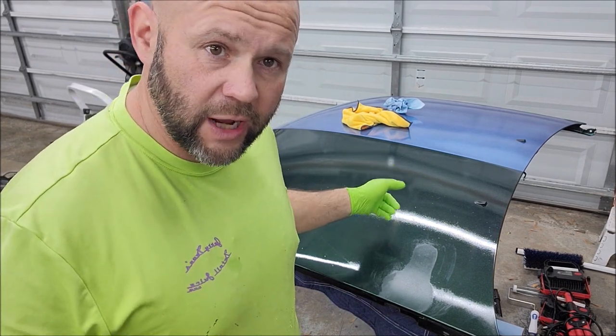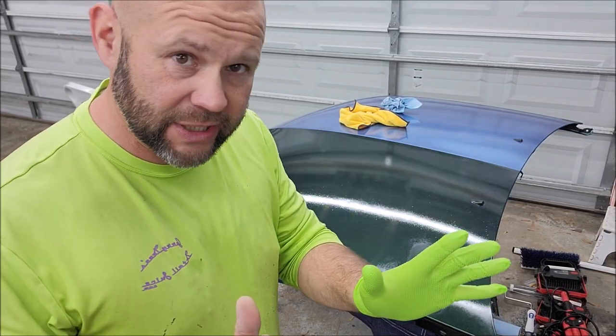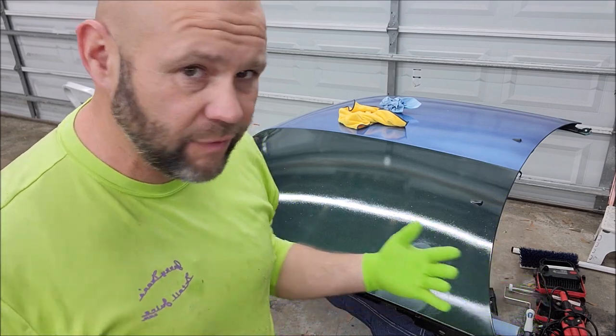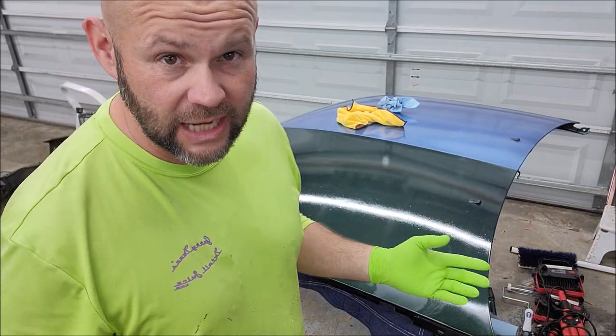You probably saw the last video where I answered lots of questions about the brand new VersaCote — VersaClear — not sure what the name is yet, but it is my polymeric resin with ceramic, if you will. So it's like a liquid paint protective film slash clear coat slash ceramic coating. It's really awesome stuff.